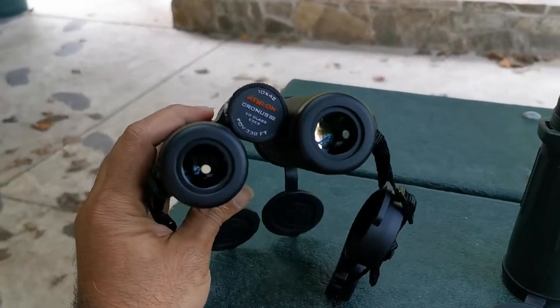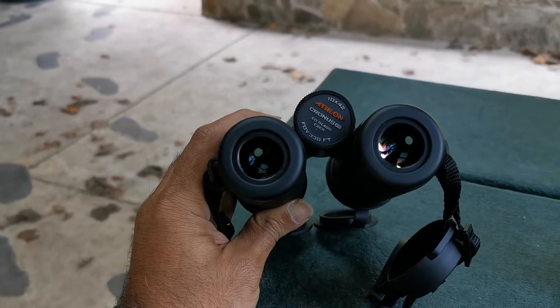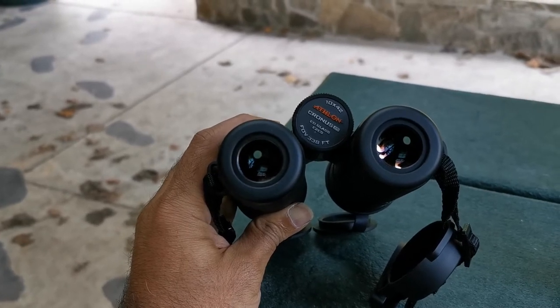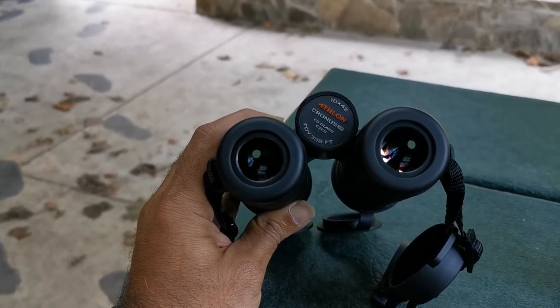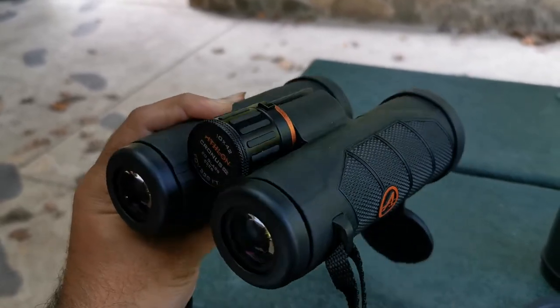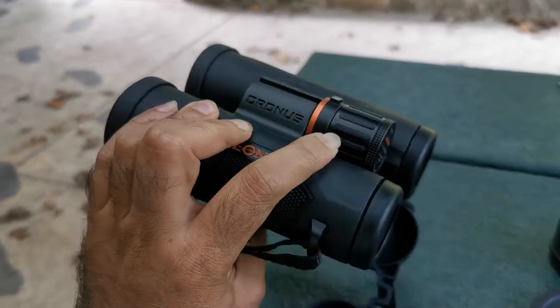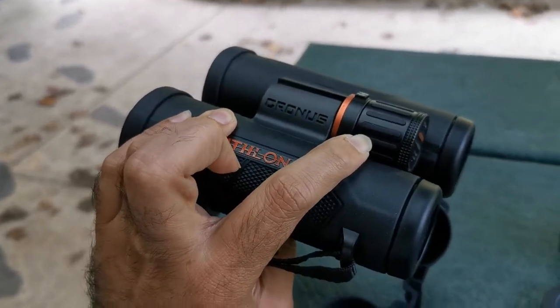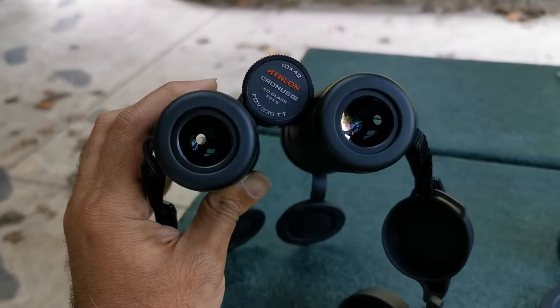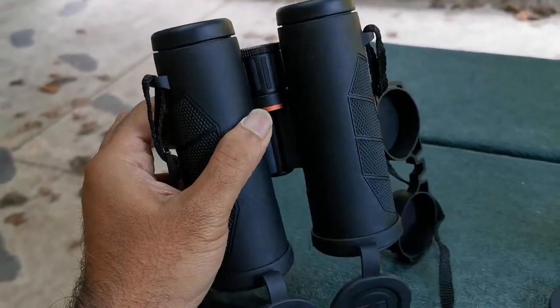We've got on the lineup the Athlon Cronus 10x42. This is their UHD model. You've seen an unboxing of this particular unit — it's a beautiful roof prism UHD glass unit.